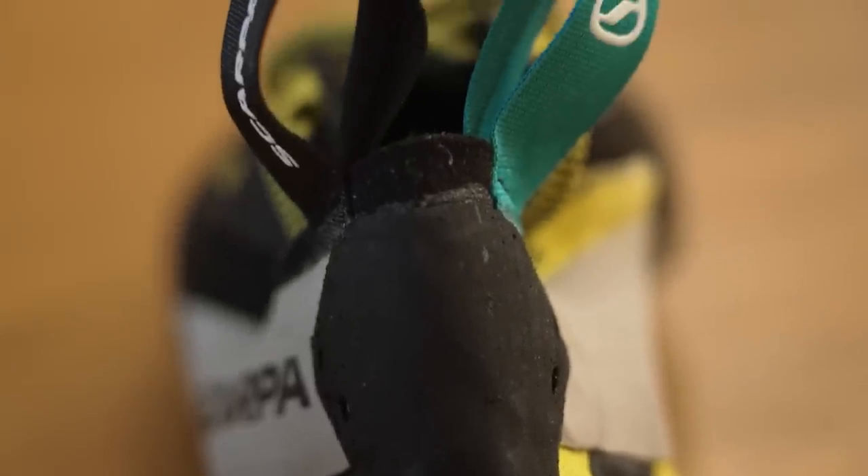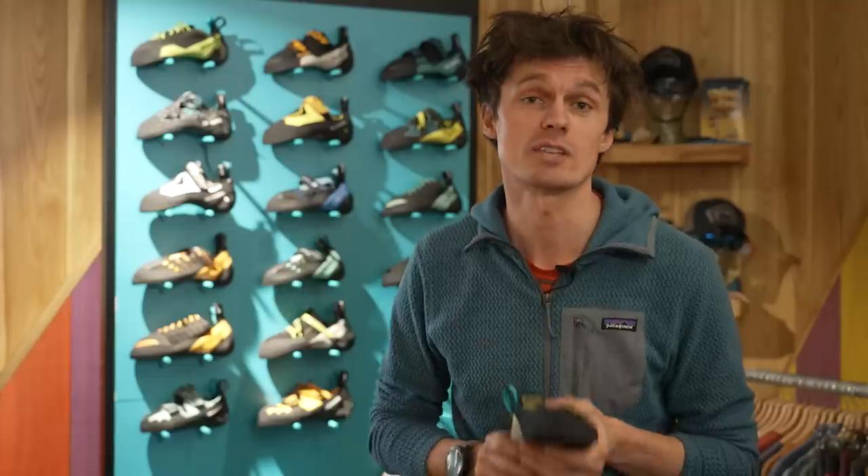Part of the reason for this is the super soft and sticky S72 rubber that they feature. Many of you will be familiar with the likes of Vibram XS Edge and XS Grip. XS Edge provides more support, more hardness, more firmness on edges, and XS Grip provides, as the name might suggest, a bit more grip on the likes of volumes and smears. S72 is even stickier than that and it is designed primarily with indoor use in mind.